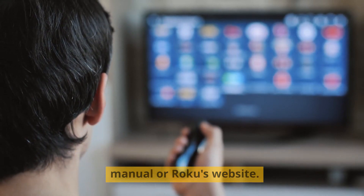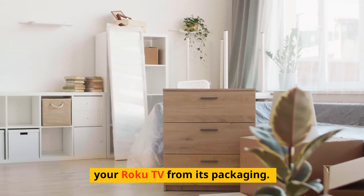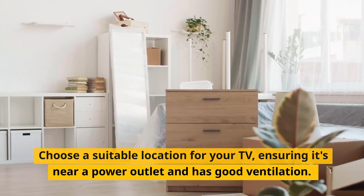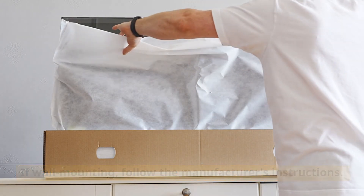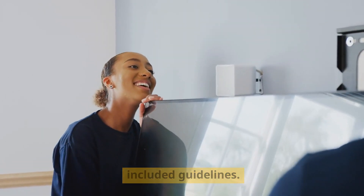Unpack and place your TV. Carefully remove your Roku TV from its packaging. Choose a suitable location for your TV, ensuring it's near a power outlet and has good ventilation. If wall mounting, follow the manufacturer's instructions. Otherwise, attach the TV stand according to the included guidelines.